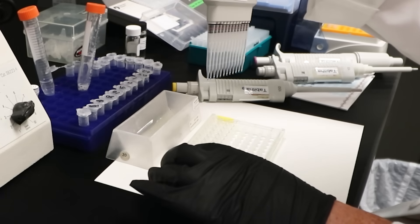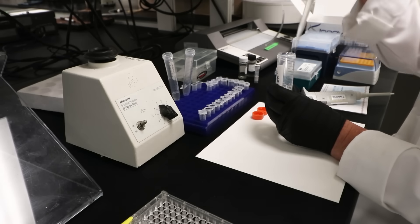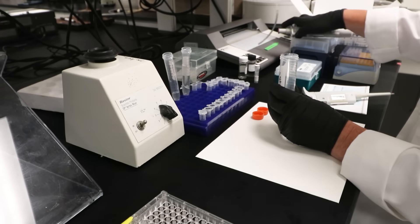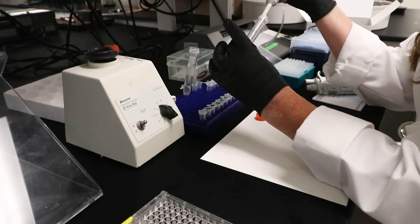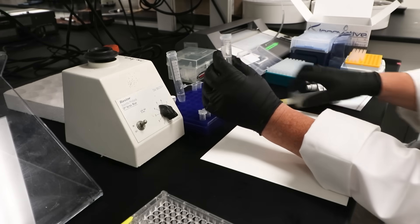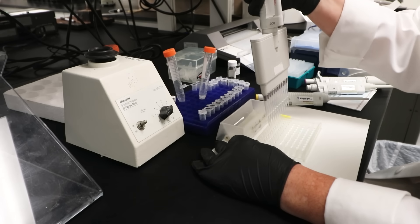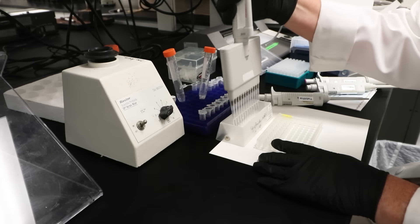Now it's time for the streptavidin HRP addition. Briefly centrifuge the vial before opening. Dilute 2.5 microliters of HRP conjugated streptavidin to 2.5 milliliters of blocking buffer to generate a 1 to 1,000 dilution. Add 0.1 milliliters of the 1 to 1,000 dilution to 9.9 milliliters of blocking buffer to generate a 1 to 100,000 dilution. Add 100 microliters of the 1 to 100,000 dilution to all wells. Then shake the plate at 300 rpm for 30 minutes and wash the wells three times with wash buffer.